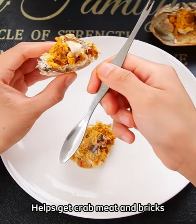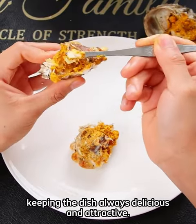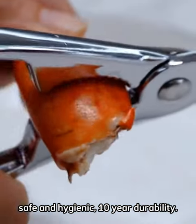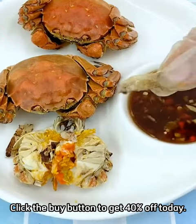Helps get crab meat and bricks without crushing them, keeping the dish always delicious and attractive. Stainless steel material, safe and hygienic. 10-year durability. Click the buy button to get 40% off today.